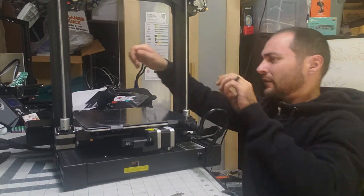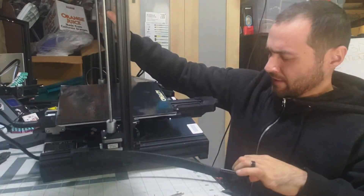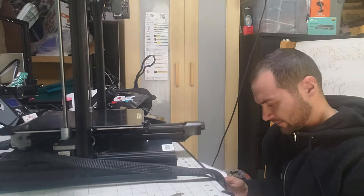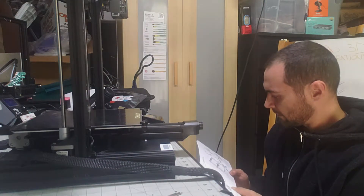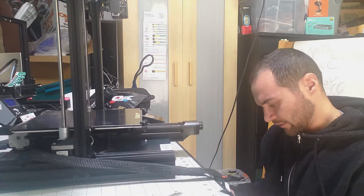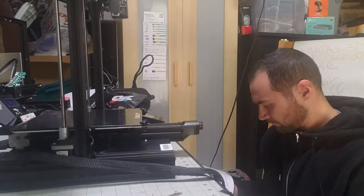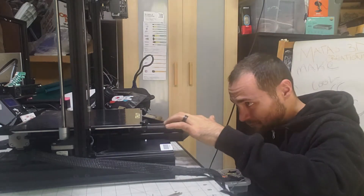We've got the screen plugged in now. Let's get this cable out of the way — I'm guessing that's going to be the next one to go for the gantry. It wants us to plug the cable in and then put in the spool holder. I'm not going to use the spool holder on the side — I'm actually going to mount it vertically. It also wants us to put the handle on and check the belt, which feels pretty tight and good.